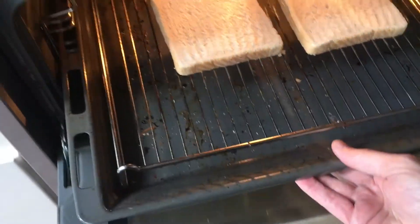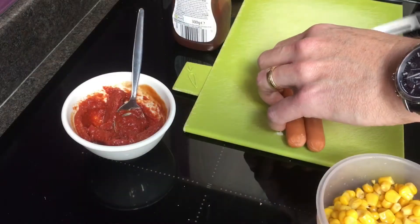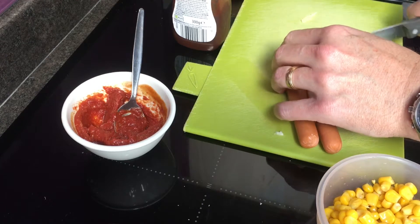And start off, just like cheese on toast, start grilling your bread, turning it from bread to toast. And while I'm doing that I'll chop up those frankfurters.